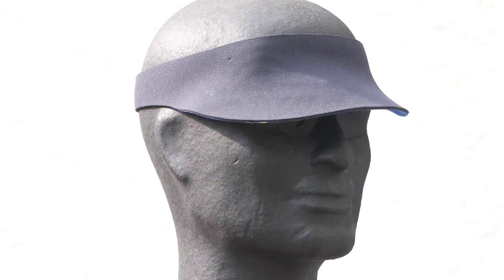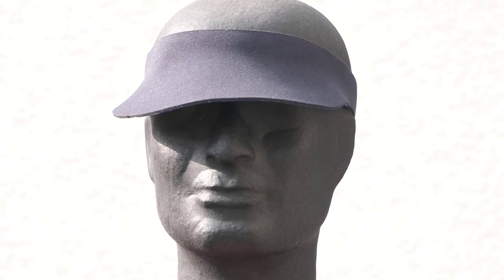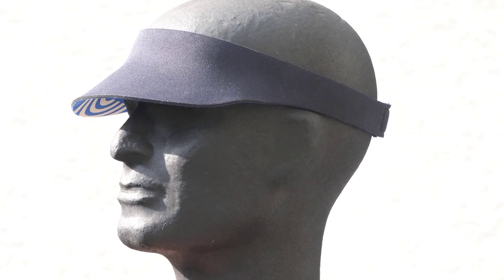Besides, the visor is suitable as an advertising medium and to indicate belonging to a club or a nation. The most important function of the visor remains, of course, the control of light and shadow.